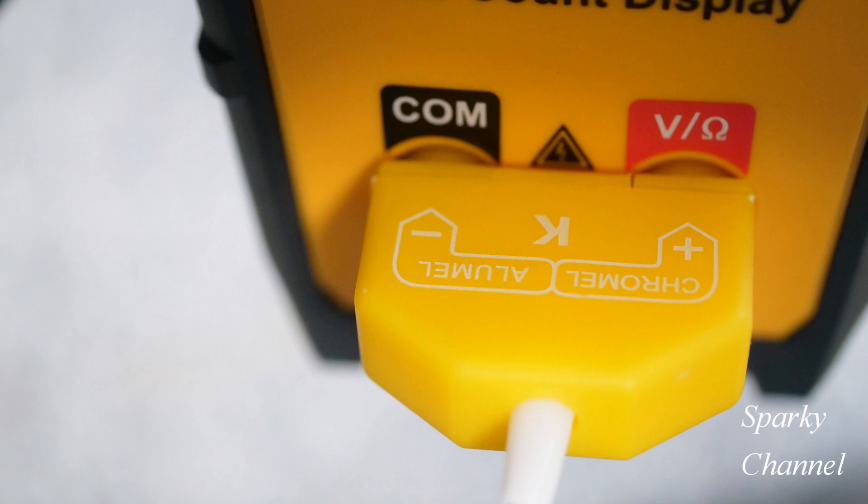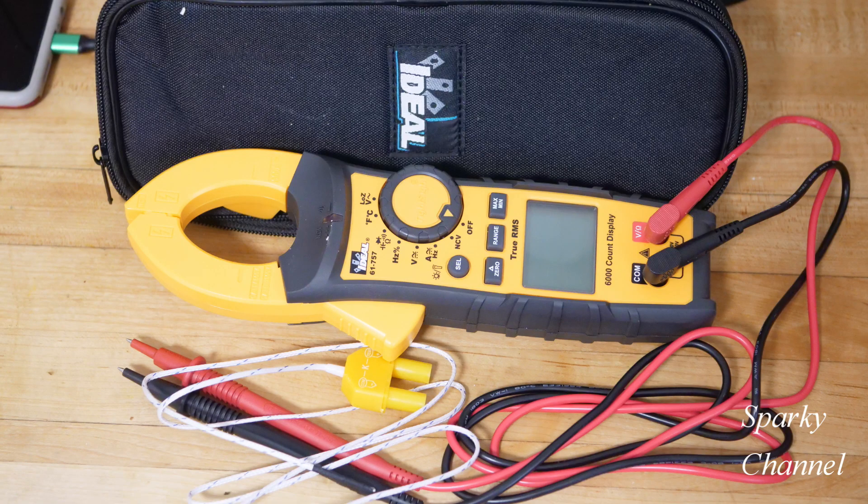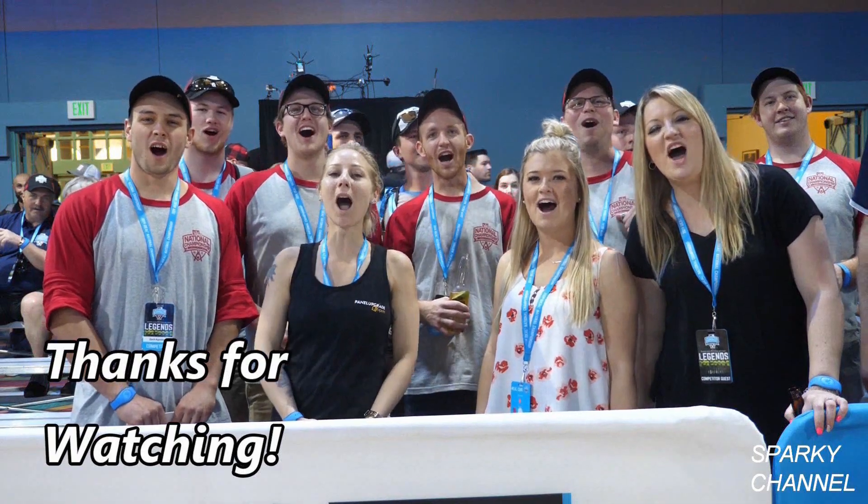We are also paying for shipping, so you'll get the meter with a nice case — it's a great deal. It's a great meter, and I wish everyone the best of luck. Thanks for watching!